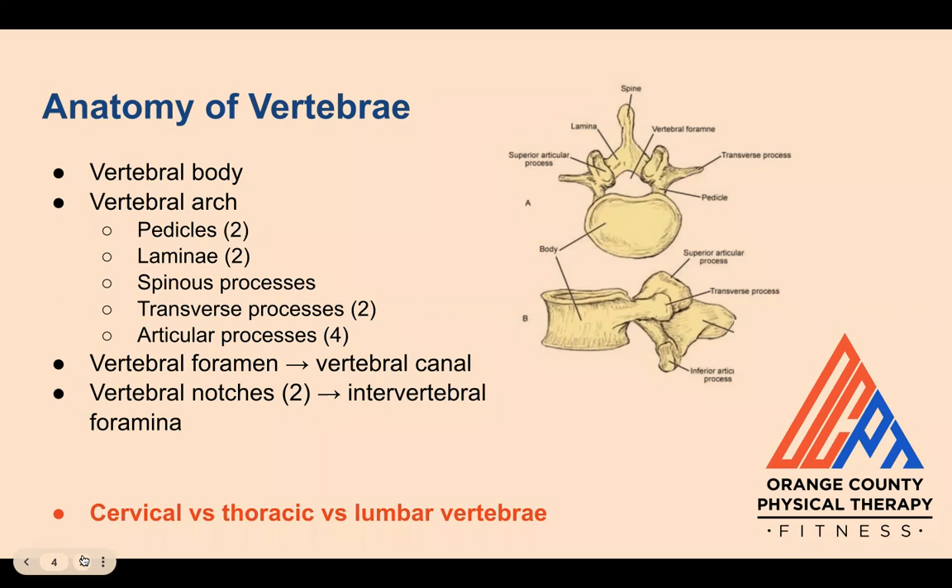If you stack vertebrae and look at them from the side, you'll see that the bodies in the front, the articular processes in the back, and the pedicles on the top and bottom form what are called vertebral notches, making these intervertebral foramina where spinal nerves emerge from. Cervical, thoracic, and lumbar vertebrae have distinguishing characteristics and all look slightly different from one another because of the different demands and needs for that part of the spine.